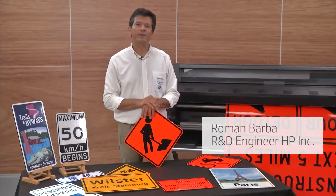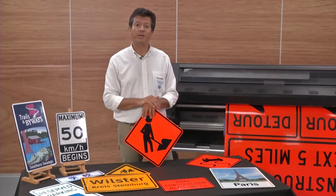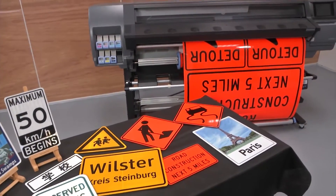Good morning. I am Roman Barba, an engineer working with the development of HP Latex printers. Today we are going to talk about traffic signs — signs printed with an HP Latex printer.